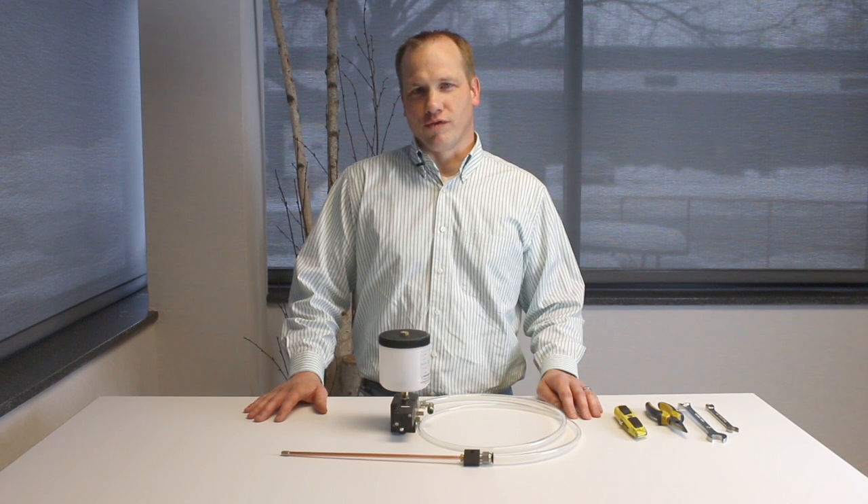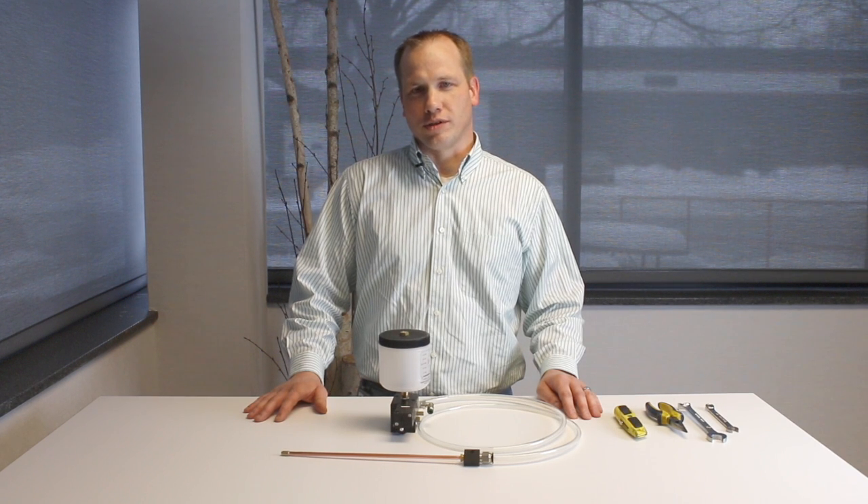Hi, I'm Kevin Varnes with Unison Incorporated. Today we're going to talk about our redesigned capillary splicer, mainly how to replace a nozzle, repair and replace coaxial hoses, and retrofit from the old to the new capillary splicer design.